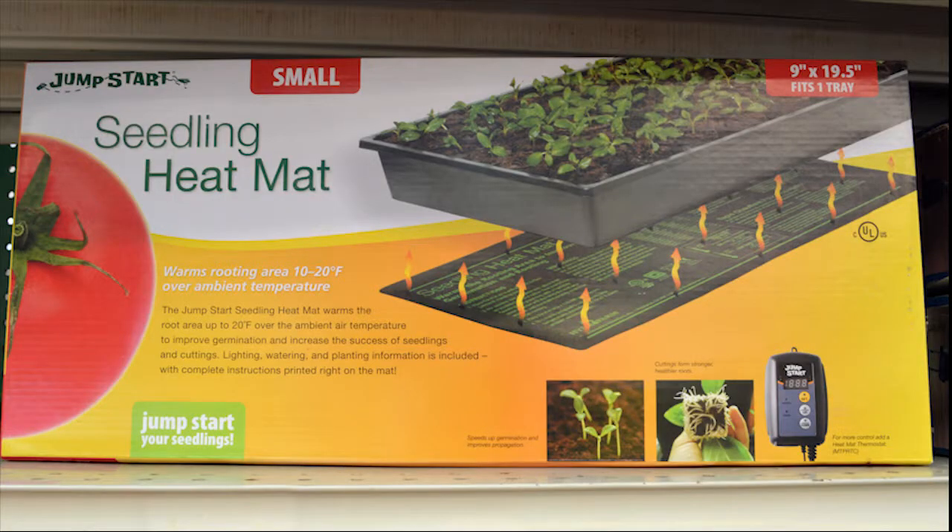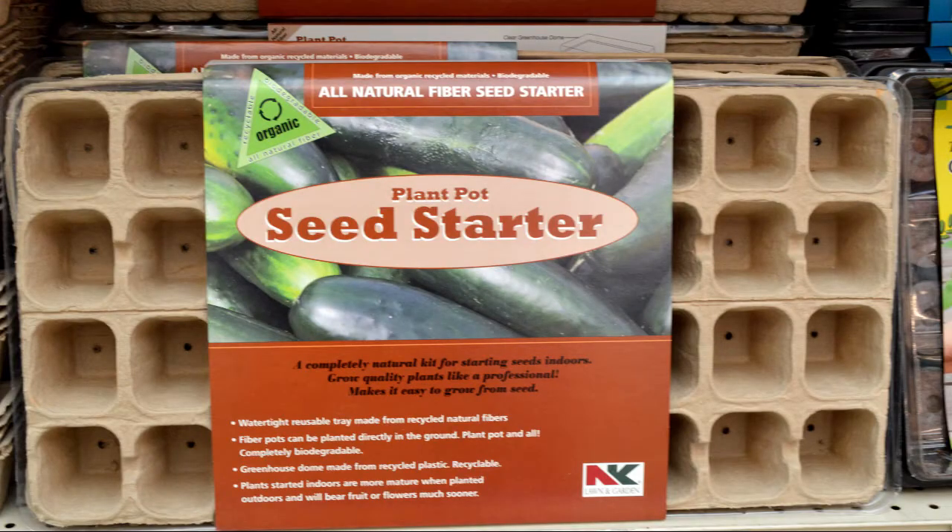Starting seeds indoors requires a few different techniques, especially in wintertime. One thing you're going to need is a heat mat — we have a seedling heat mat here. We also have self-watering seed starting trays, which come in all different sizes and shapes. You can find a giant selection at your local independent garden center.